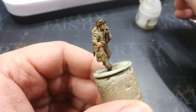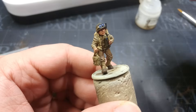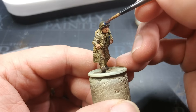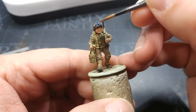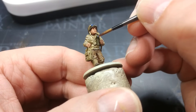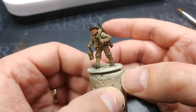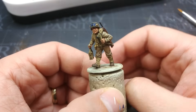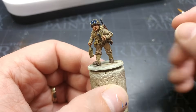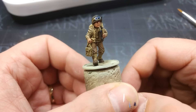I've got Ardcoat, which is the Citadel gloss varnish — mostly because it's the one I've got to hand. I'm going to pop a little bit of this into the lenses of the goggles and also onto the flashlight cover. Then the last thing to do is apply his base — I'll do that off screen. The recipe for the base will be in the description so check that out if you want to know how I'm doing this. It's so simple.